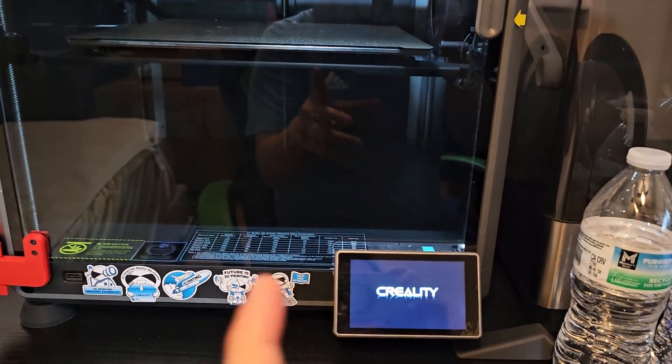The K1 Max has done updating and now it's restarting. While we wait, I'd like to talk about what you need to do after the update. Creality put a post on Reddit saying this is still in beta, so if you want to you can download it — but if you don't want to, you don't have to. I love testing stuff so I'm going to download it on my K1 Max.